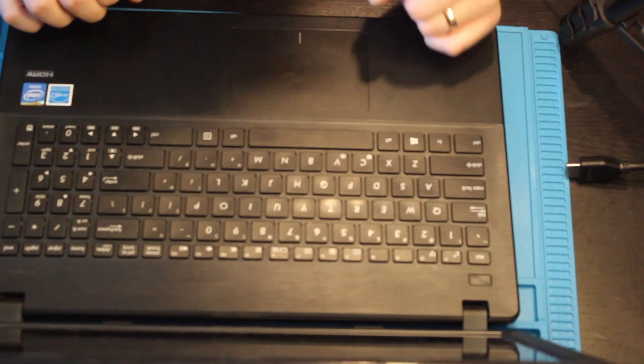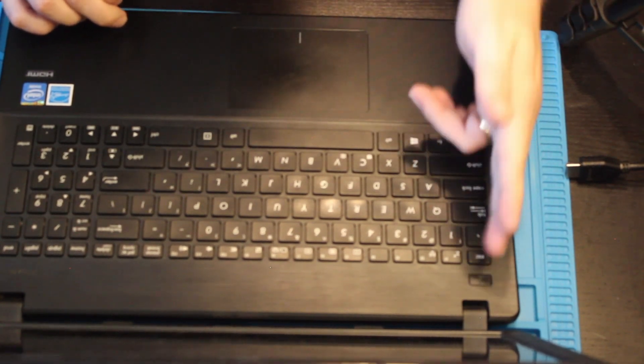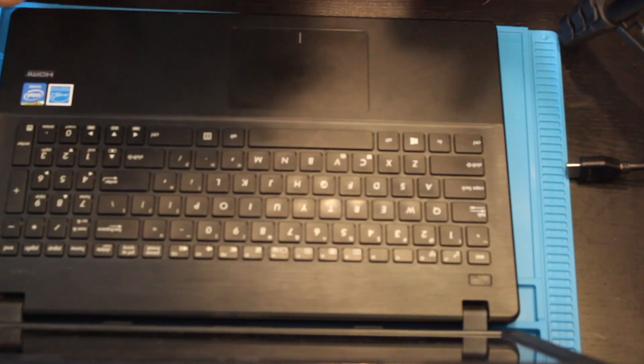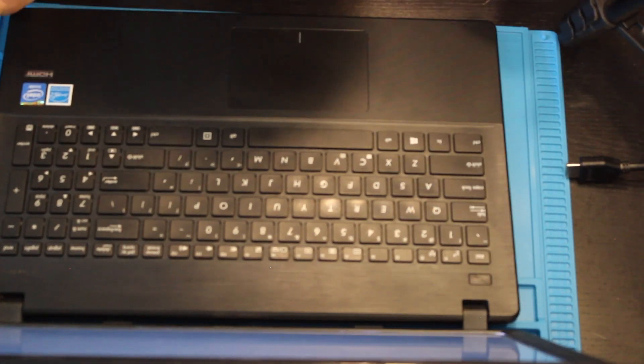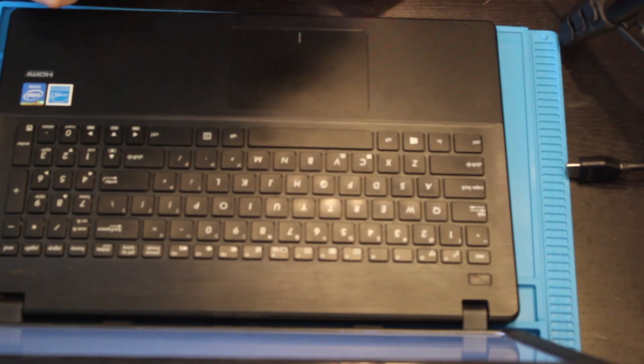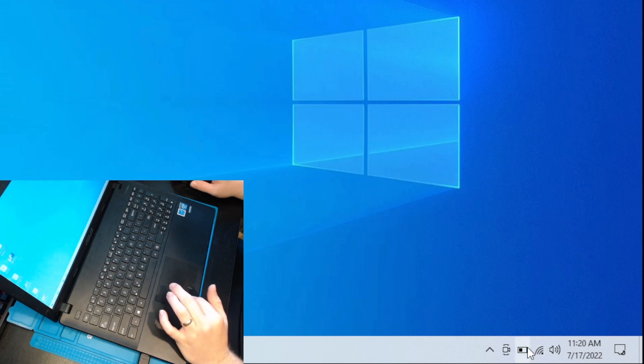Now that we have it all back together, let's go ahead and power this on. I would say that the dead giveaway of it working would be if I press that button and the power light comes on. It looks like it's booting up. The computer has booted up and as you can see we have about half battery. So there we go — all it needed was a new battery.